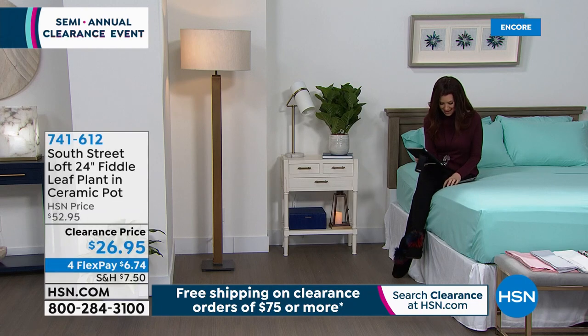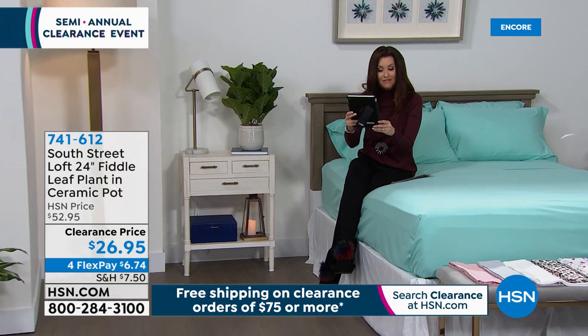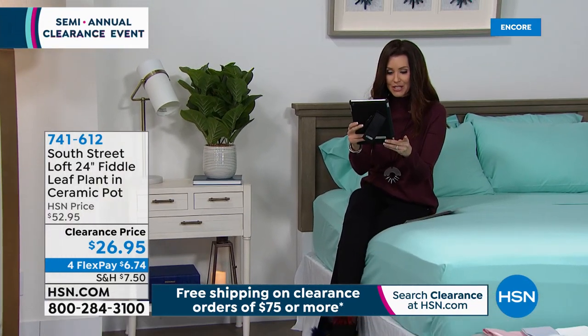We're live on Facebook, and I'm really enjoying reading who's joining us. Hi Sally, hi Patricia. One viewer says our Today's Special lanterns are very useful to have — she loves them.